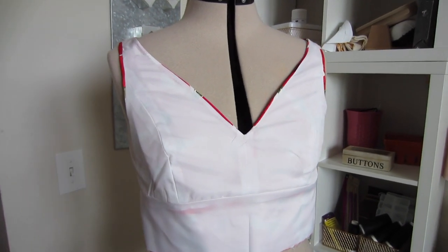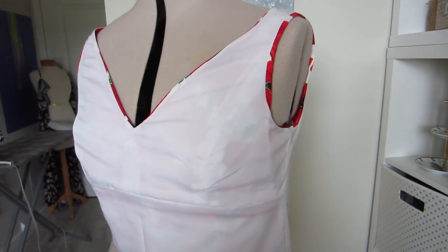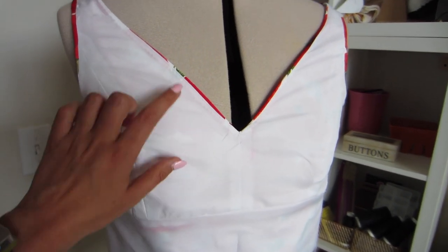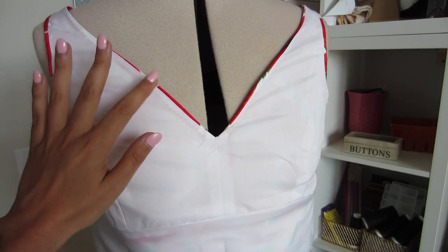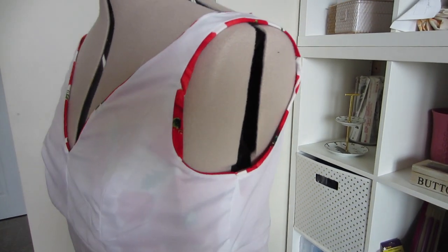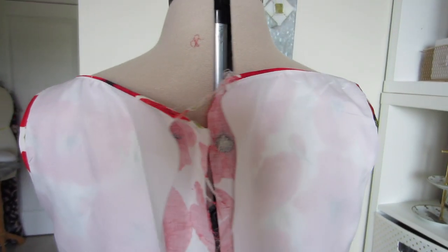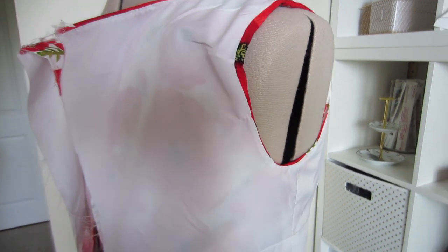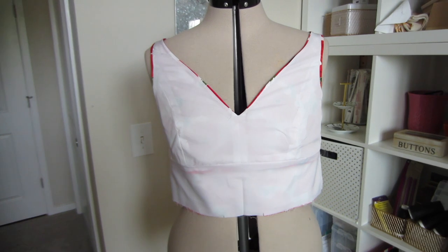Here you have it - once you get your lining attached on both arm sides, turned right side out, and pressed, this is what you end up with. This is wrong side out - I wanted to show what the lining actually looks like. You should be seeing some of your main fabric peeking through along those edges where we trimmed the lining. The whole point was so it would pull some of the self fabric to the wrong side, so when you're wearing it right side out, that part will never show.